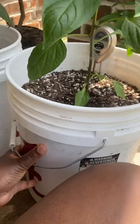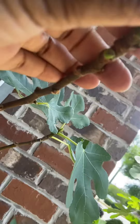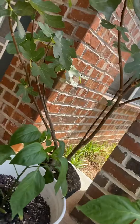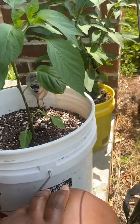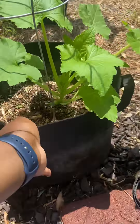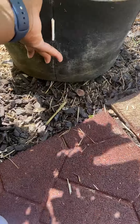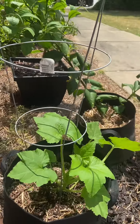So yeah, this is my brown turkey fig. Y'all see that right there? That's a little figlet. This is my first time getting a brown turkey fig — I'm so happy! And over here is my magnolia fig, she's doing good too. We got what we can fit, because I do have regulations over here as far as having too much stuff on the balcony — you can't have too much stuff out here.